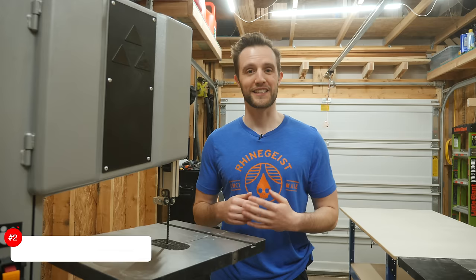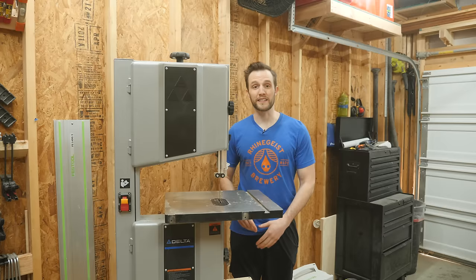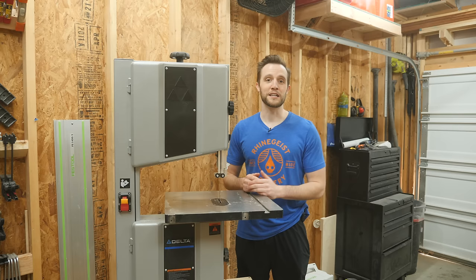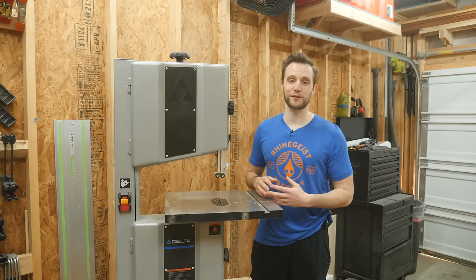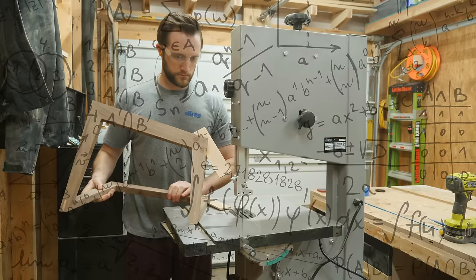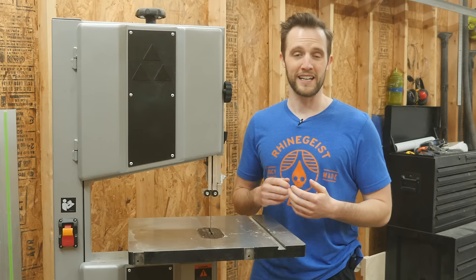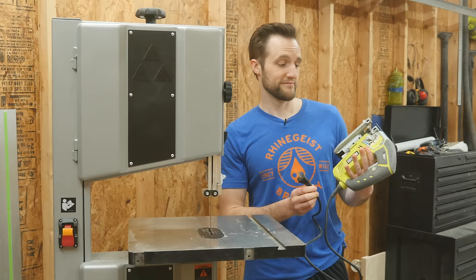The second biggest drawback is the setup process. On my bandsaw, I have six different bearings that need to be perfectly aligned to the blade, not to mention the tension and the tracking that also need to be adjusted. You can very easily spend 15 to 20 minutes adjusting all those different settings every single time you have to change blades. There are very few tools that stir up as much debate as a bandsaw when it comes to how to properly set them up. As a brand new bandsaw user, I found it pretty intimidating and honestly kind of frustrating to sift through all the conjecture about the proper way to set up a bandsaw. I just had to figure it out and find what method works for me. Compare that to a jigsaw, which is basically just plug and play.